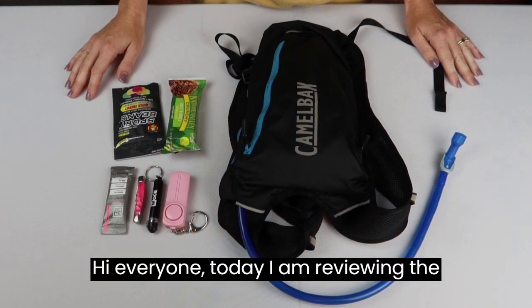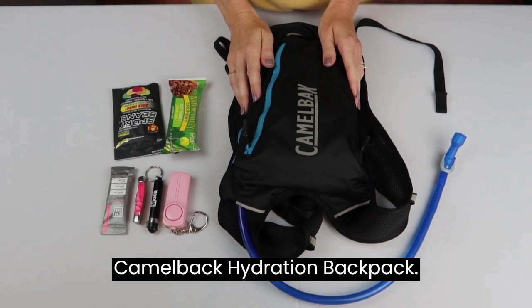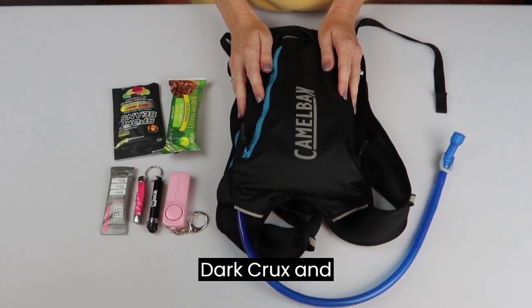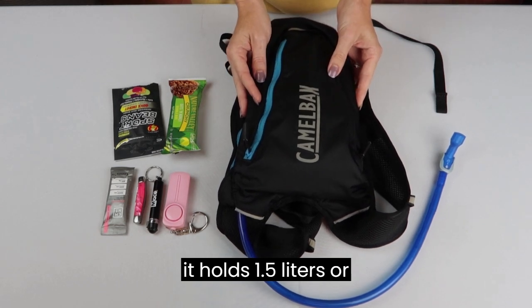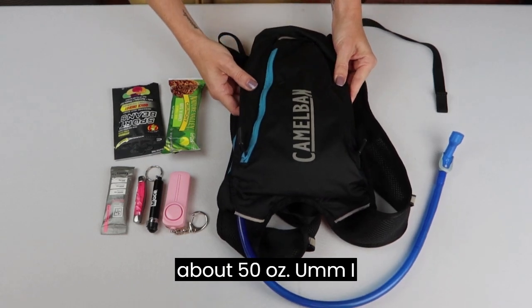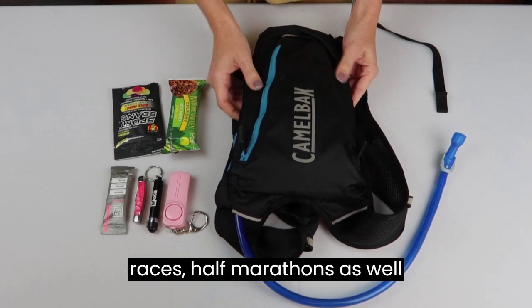Hi everyone, today I am reviewing the CamelBak hydration backpack. This model is the Octane Dark Crux and it holds 1.5 liters, or about 50 ounces. I am an outdoor runner and I have run a variety of races.